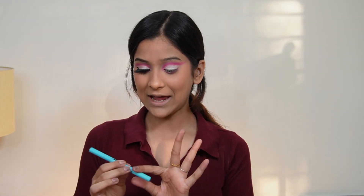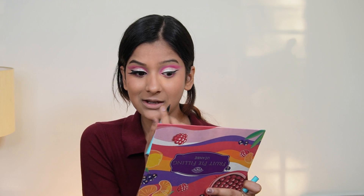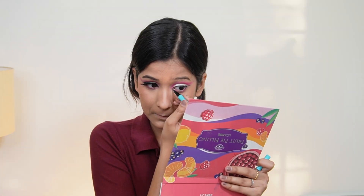Now it's time for liner. I normally use the Ustine Color Essence liner, which is my absolute favourite, but it's not available, so I'm using the Sugarpop liner. You need precision for this. The liner came out a bit thick, but after wearing lashes it's much more controlled. I'm making a wing first — not my best but definitely not my worst — and then creating a little cat eye.